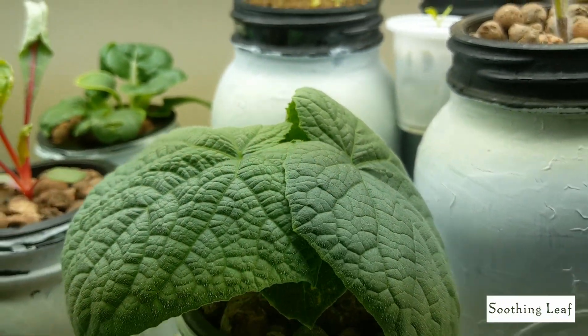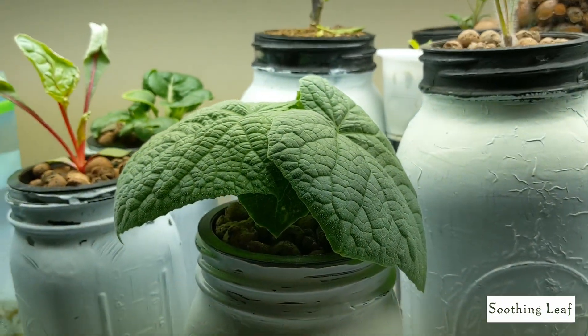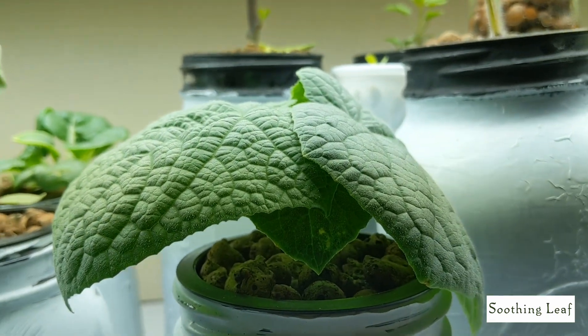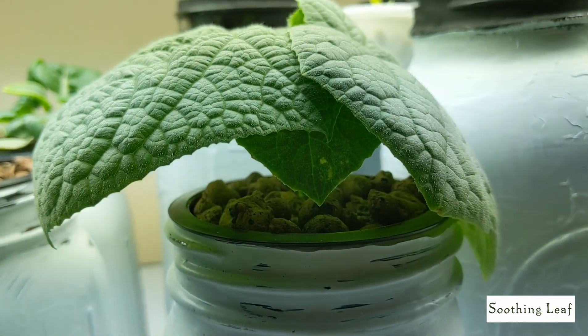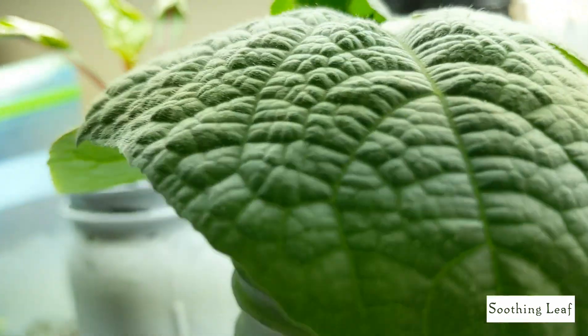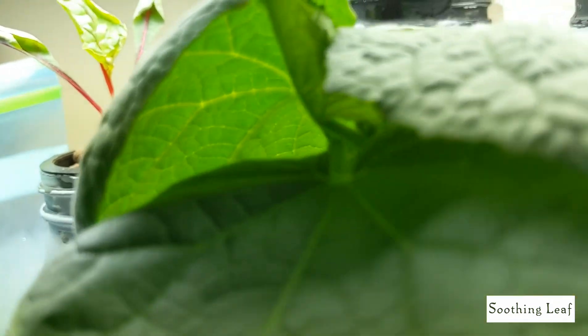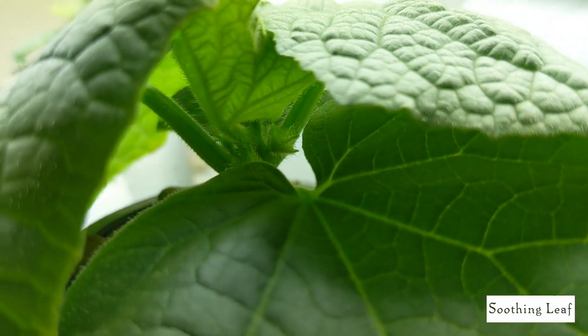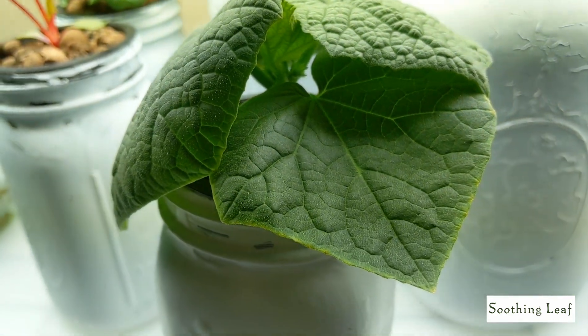I'm really happy with the growth for now. It's really compact — this plant is going to be a heavy producer. Unfortunately, I confused which cucumber plant this was. I'm not sure if it's the D.Va or the other one that I used to grow. I forget the name of it. But overall, it looks really good — a beautiful looking healthy plant.